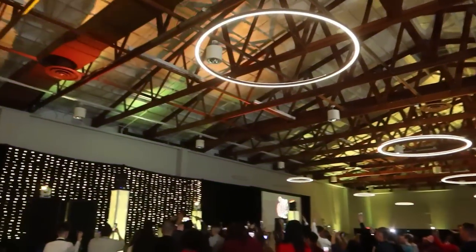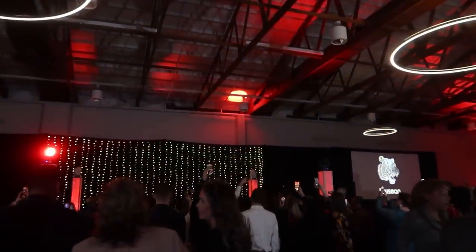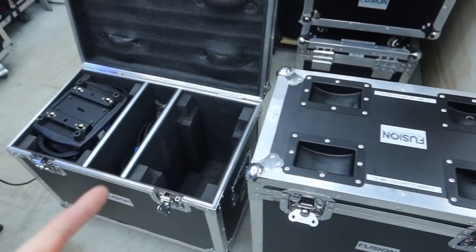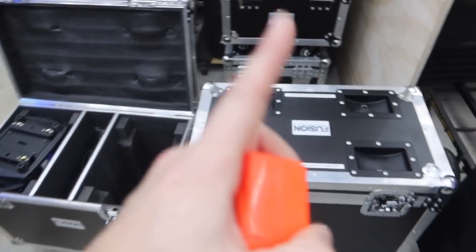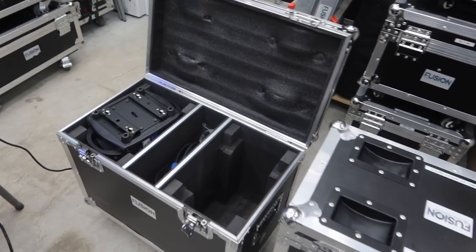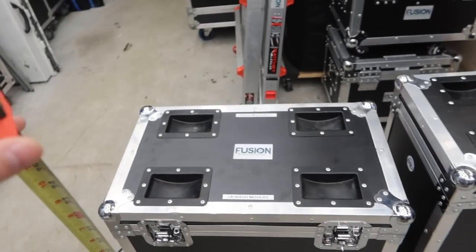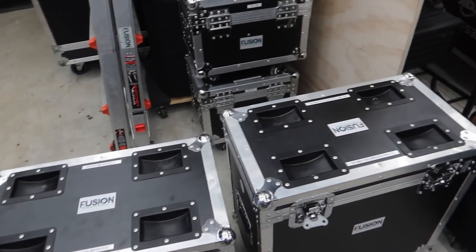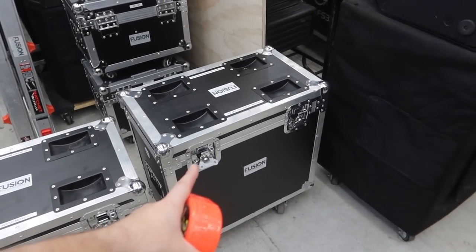These lights are incredibly bright and have amazing features. The road case is actually the same dimensions in width and length as the spot mover case, so you can stack them on top of each other. It's a little bit shorter though — 22 inches in height versus 25.5 inches on the spot. Overall it's actually lighter as well because the lights are 10 pounds less per light, so you're looking at roughly a 50-pound case for the wash movers versus more like a 70-pound road case for the spots.